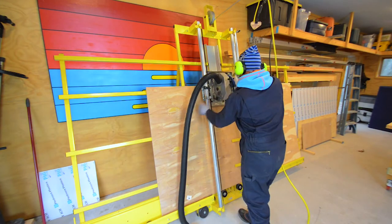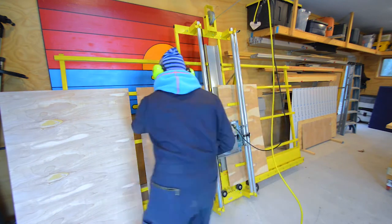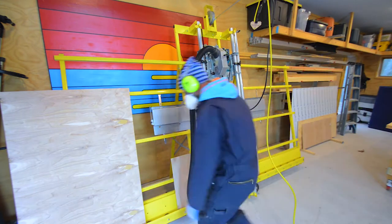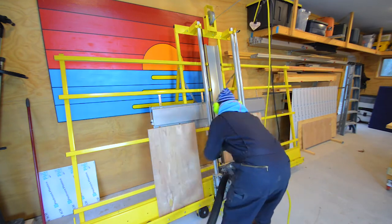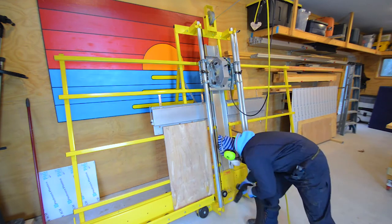I'm down here in the workshop — I said studio before, but it is the workshop. The next step is to get the saw set up. I bought a piece of plywood yesterday and I need to cut five pieces at 20 inches by 32 inches. All right, five pieces of wood are cut.